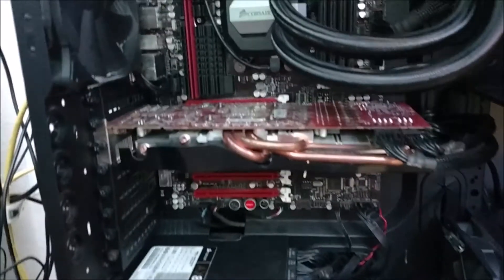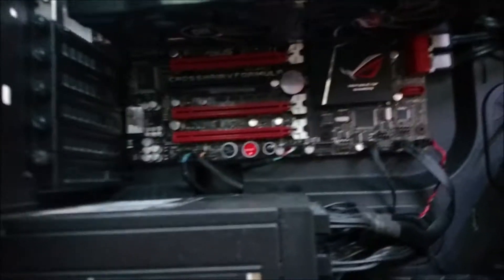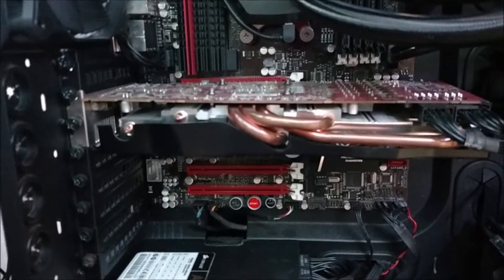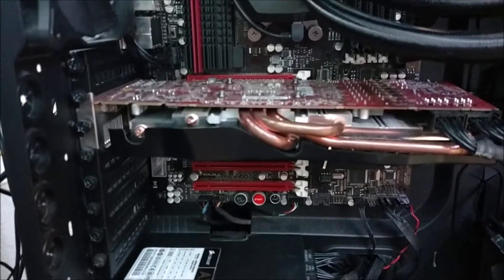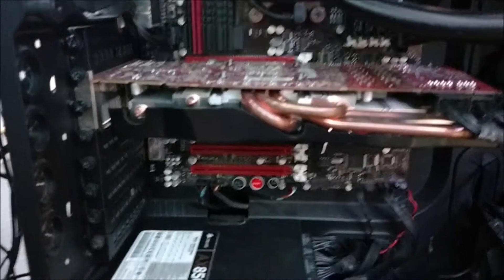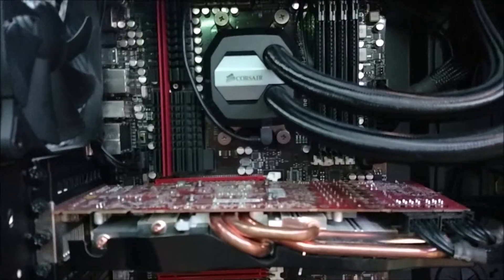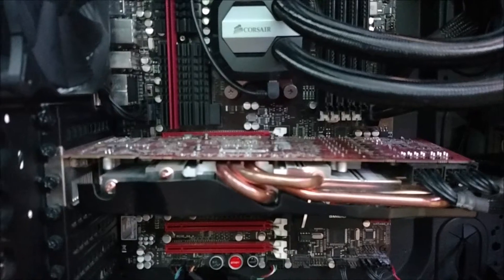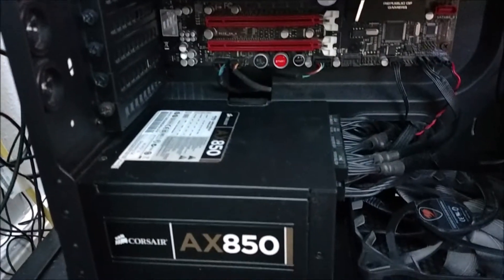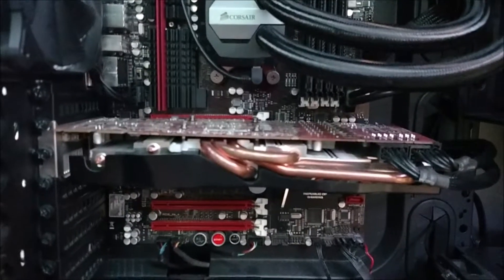Today I'll be upgrading from a Radeon HD 7970 — this is a PowerColor card — and while it has been very good to me, I'm getting ready for a Zen build in the future. The RX 480 was the card that fit the budget. This is an FX-8350 build, 16 gigs of RAM, and a Crosshair 5 motherboard. The power supply is overkill, but I used to have Crossfire in here, so that's the reason for it.